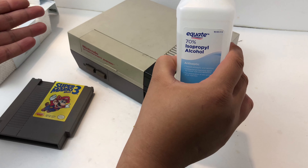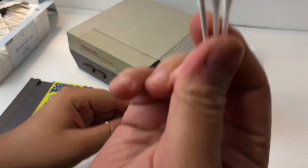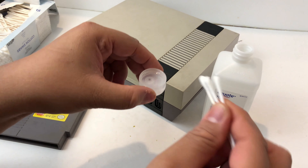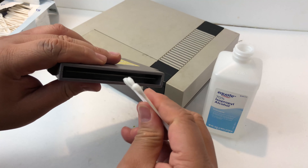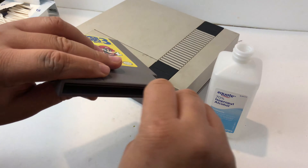The first step is to grab an NES cartridge, then grab some alcohol and three Q-tips. You're going to soak those three Q-tips in alcohol — really want to get them soaked. Then grab the cartridge and soak the pins in the alcohol using the Q-tips.